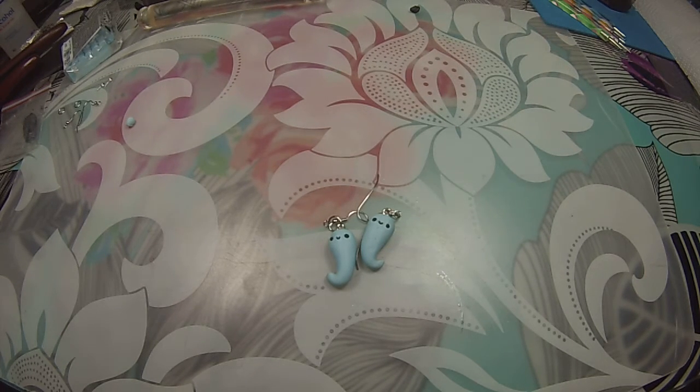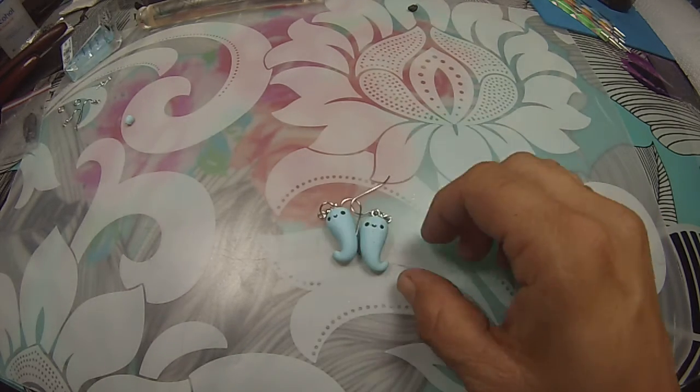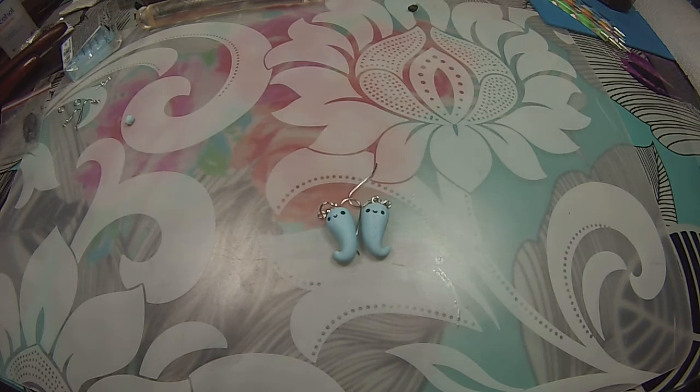Hi everyone, I'm sorry I have been away again, but I was working on my uncle's house. We painted the whole house with my husband and changed the floor, so I had been kind of busy these last two weeks. Since Halloween is coming, I wanted to do something simple and fast, and I decided to make these cute earrings that you can see here. So this is what I'm going to teach you today.